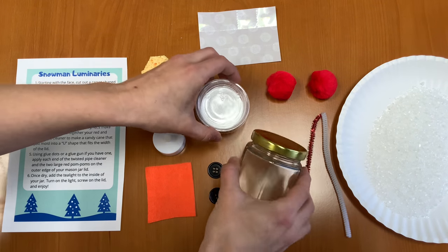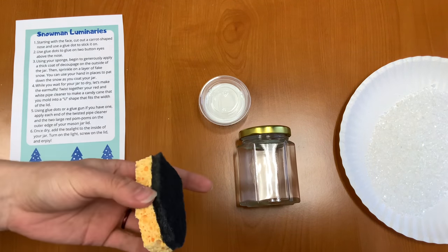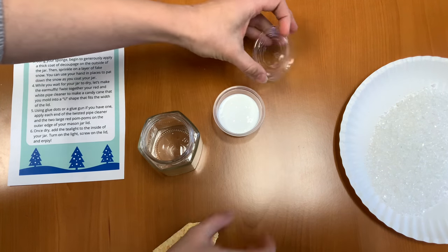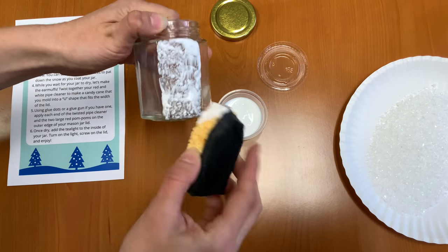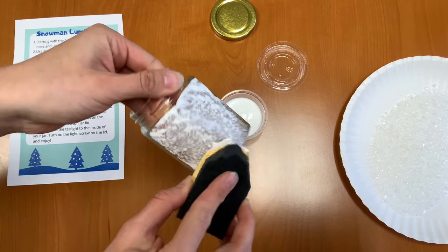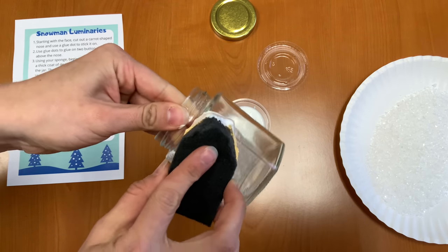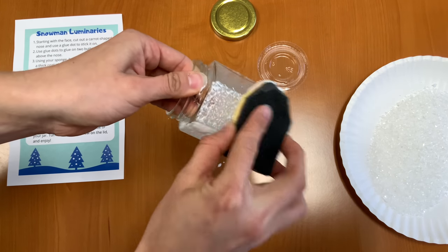Our first step is to take just our jar and our Mod Podge. We're going to take our sponge — you can cut off the rough part on the back if you want to. Essentially what we're going to do is take off our lid, take our Mod Podge, and dip our sponge in and cover our jar with a nice thick layer, all the way around. Just quickly sponge it on there. It doesn't need to look perfect, but it does need to be thick.